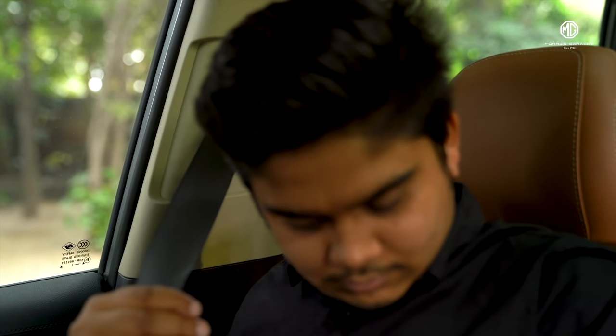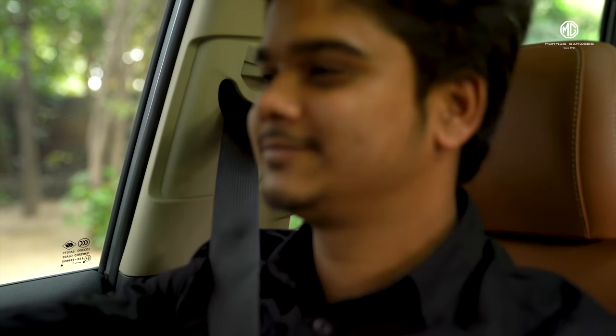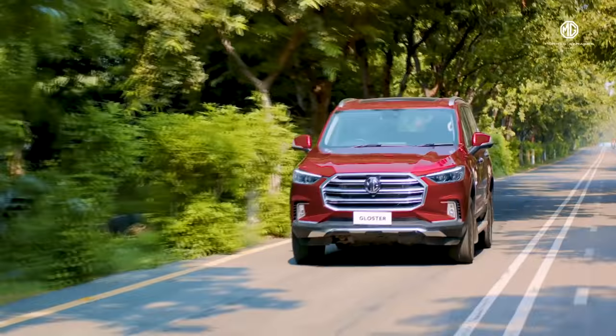Now pull the seat belt forcibly to ensure that the adjuster is locked reliably. Now enjoy the ride in MG Gloucester.